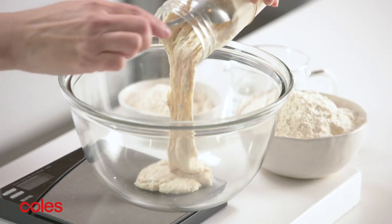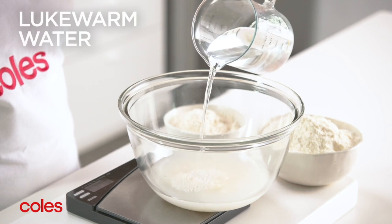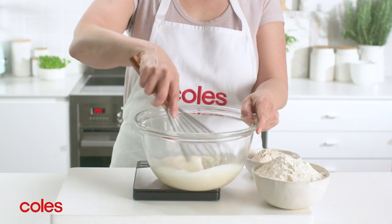Start by placing 100g of the starter in a bowl with 350g of lukewarm water. Whisk until combined.